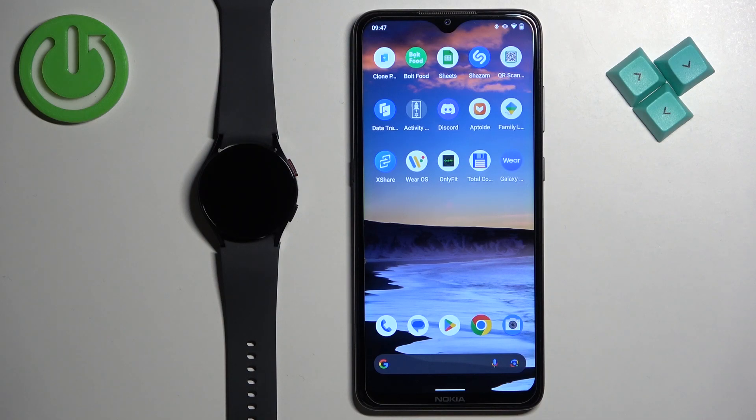Welcome. In front of me I have the Samsung Galaxy Watch 6, and I'm going to show you how to add or remove the Google account on this watch.